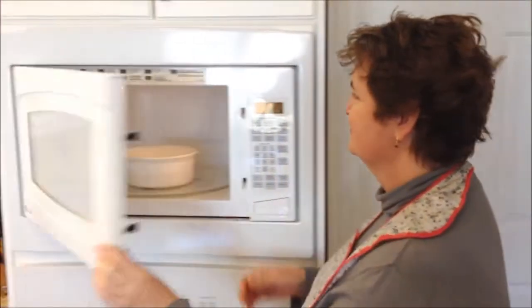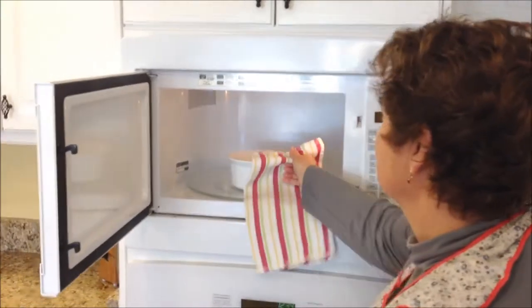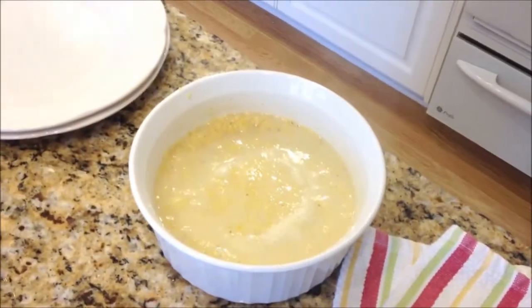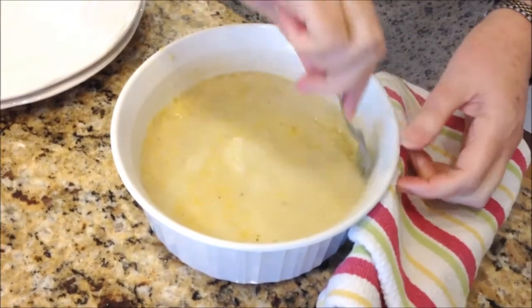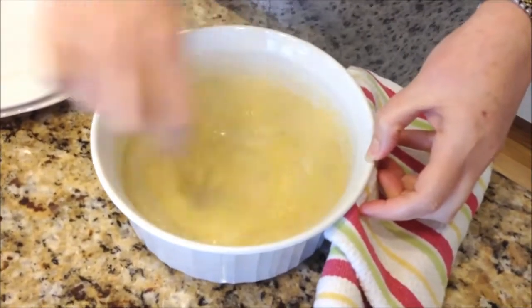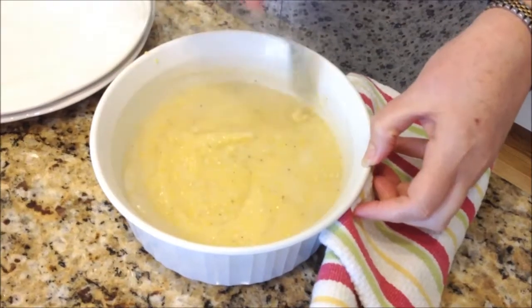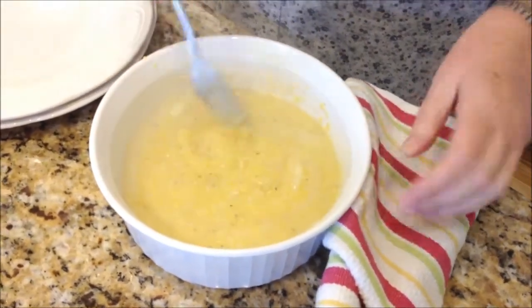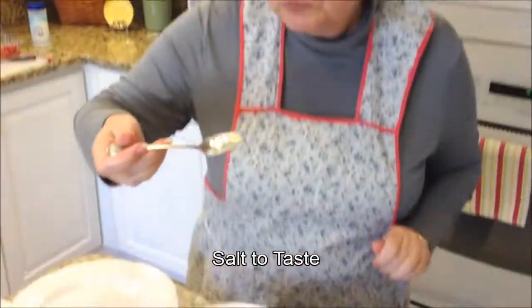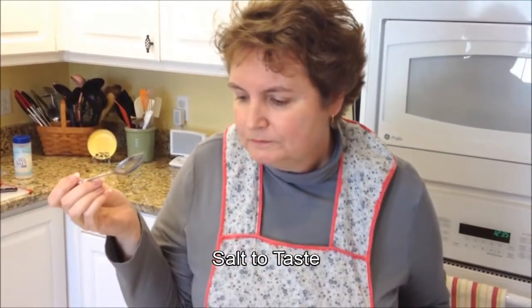Our grits are almost ready — that's been 12 minutes total in the microwave. I've also been cooking some country ham. Let's check on the grits first. The dish is a little bit warm because the grits have really been boiling in there. Now give them another big stir. The grits will thicken up as they sit, so give them a good stir — still using my fork. You can see that creaminess from the milk, how wonderfully creamy they got. Now we need to taste them for salt. Those are perfect.